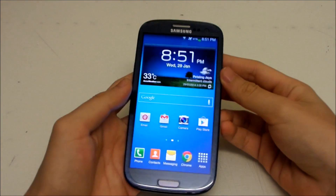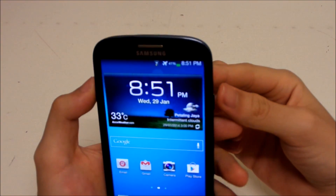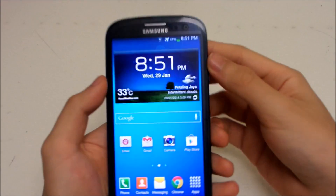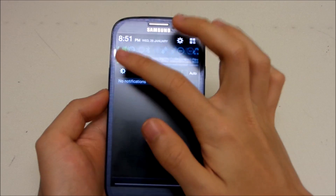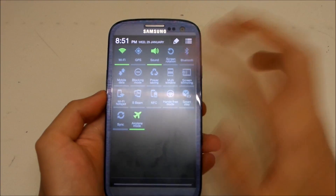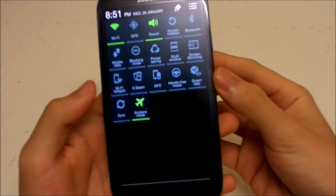Moving on to notifications — you can now see a transparent notification bar, which is much nicer than the old black one. When you pull down with one finger you get notifications as usual, and when you pull down with two fingers you get the full list of toggles. This two-finger pull-down is new.